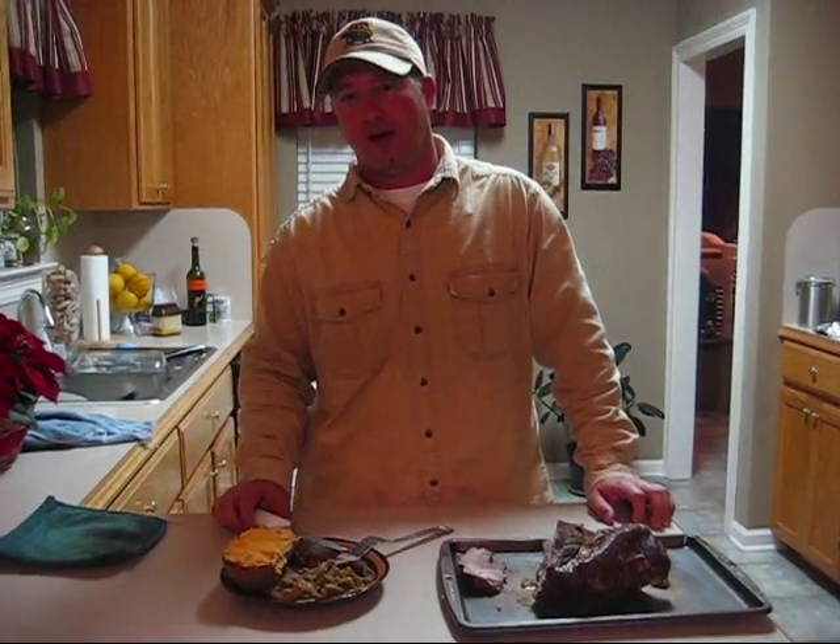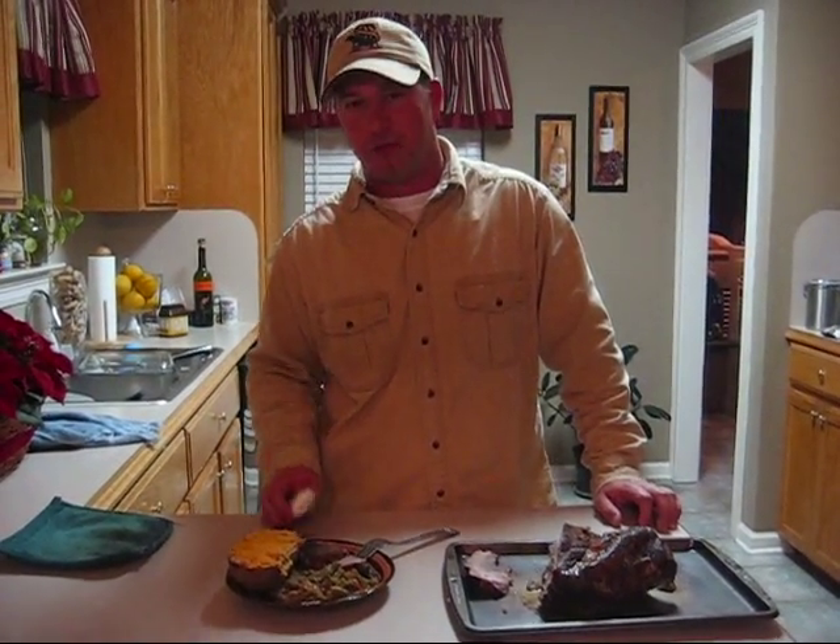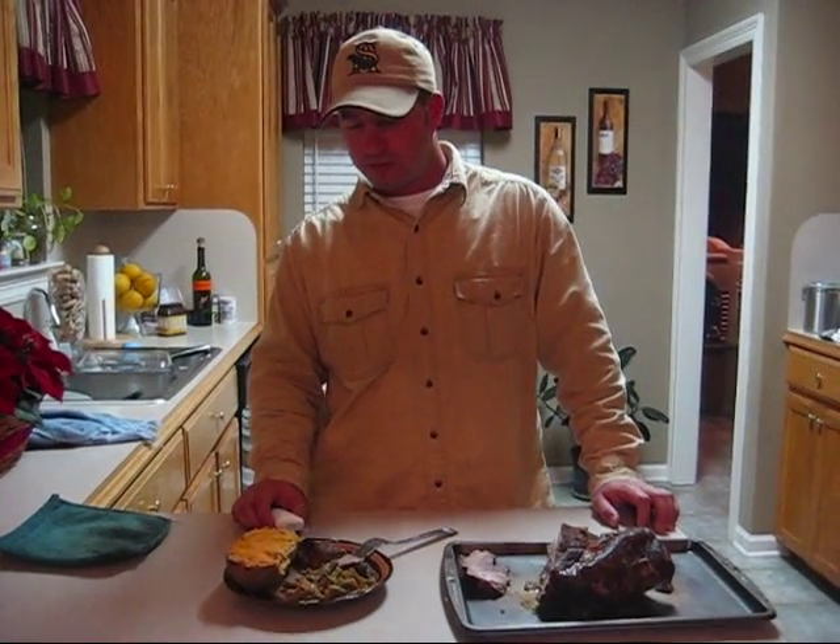Oh yeah, that's good. Look y'all, get yourself a Dutch oven. Try this at home. I hope this video has been helpful. Remember where you saw it first — Cajun Cooking, Louisiana Authentic, Cajun Certified.